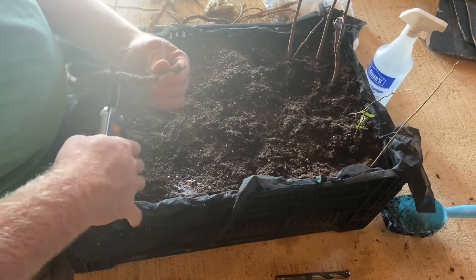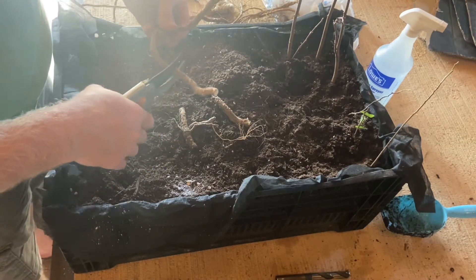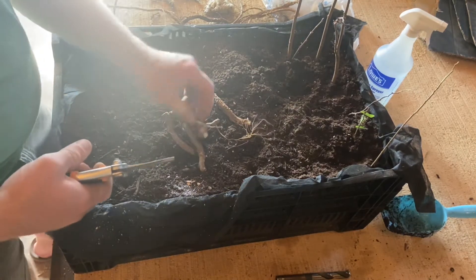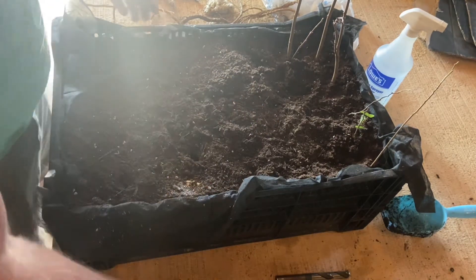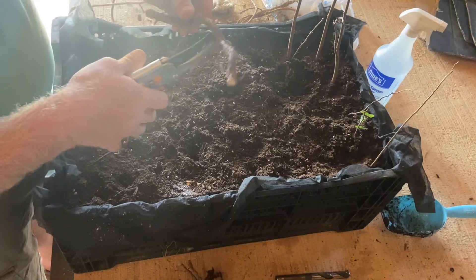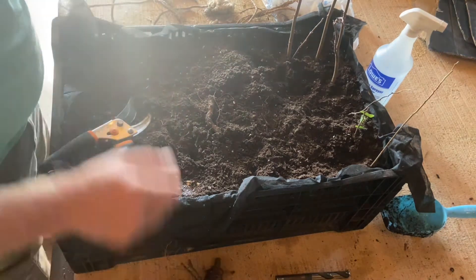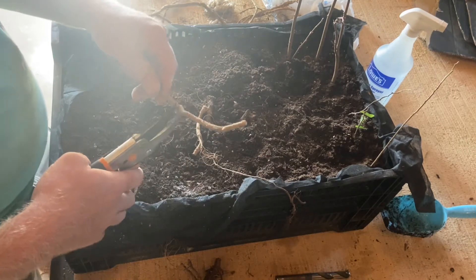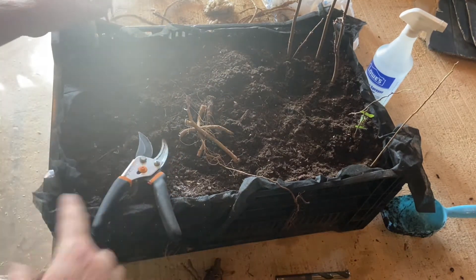Now we're going to cut about two to four inch long sections of root and lay them all out in front of us. I saw some things recommending putting them in vertically and others recommending doing them horizontally. I don't know which is going to be best - it would also be really hard for me to tell which end was heading towards the tree, especially since they've been wound up in a bag. Some of these that already have some little extra root lengths we're going to go ahead and leave those.